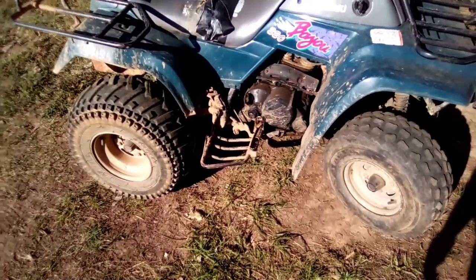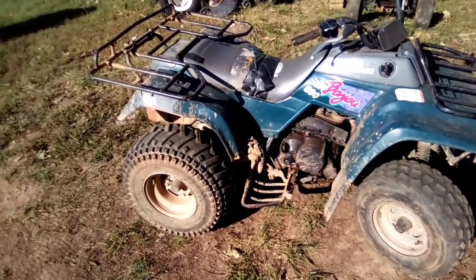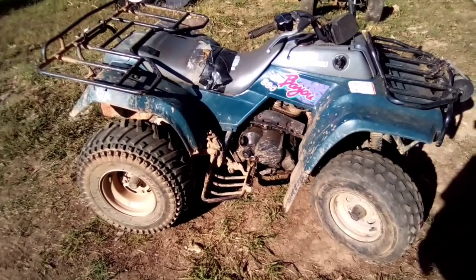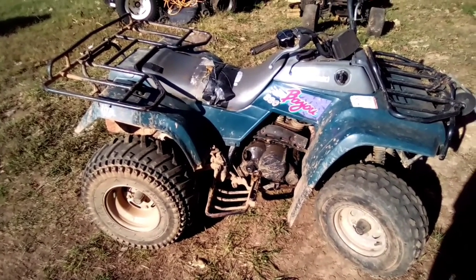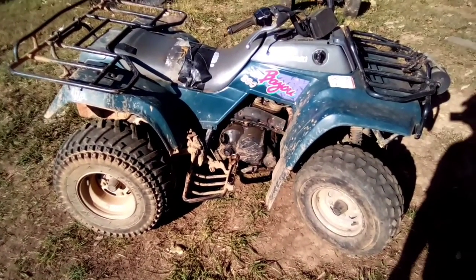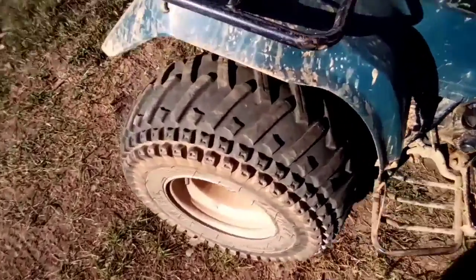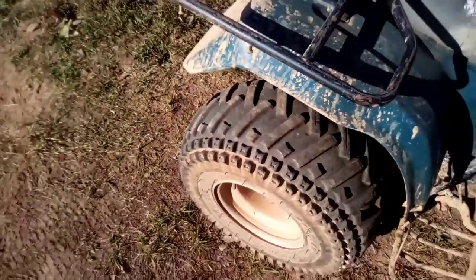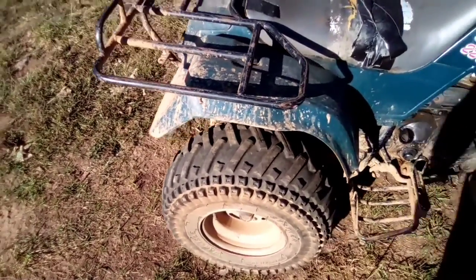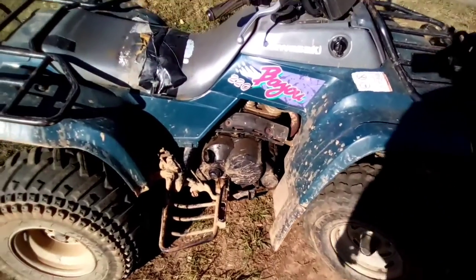I talked to the previous owner the other day. He said he has changed the oil before but he doesn't remember when he last changed it, and I know I haven't changed the oil since I've had it. I've probably only put about five to ten hours on it since I've owned it because it does a lot of sitting. The back tires are decent — they'll get you by for three to five years. The front ones are the only ones that need replacing.